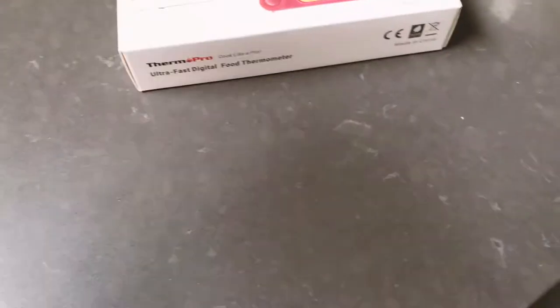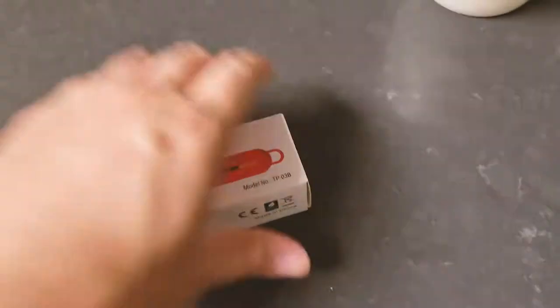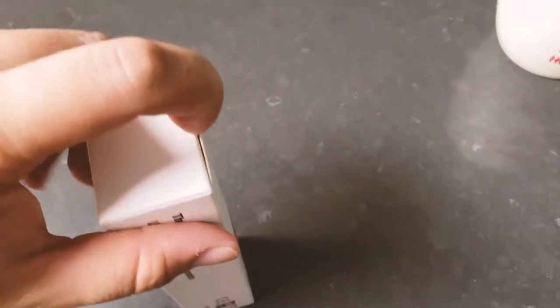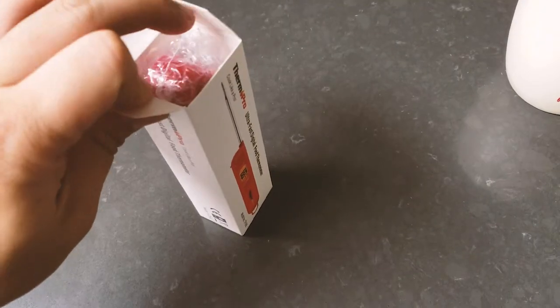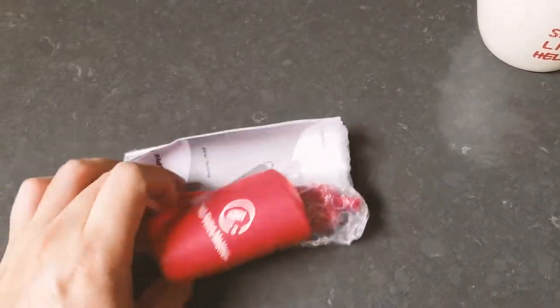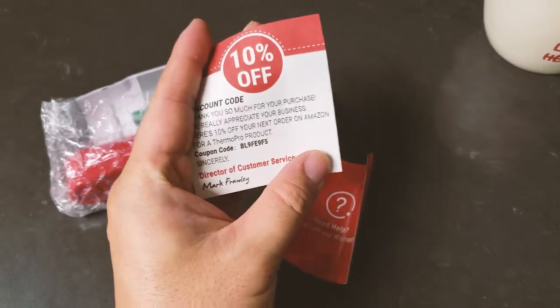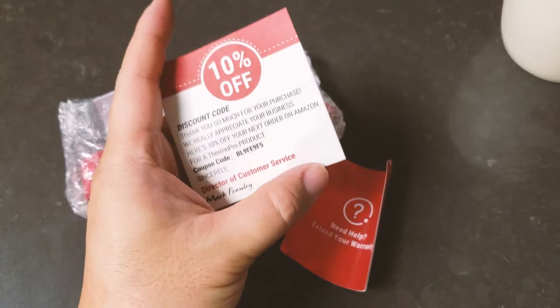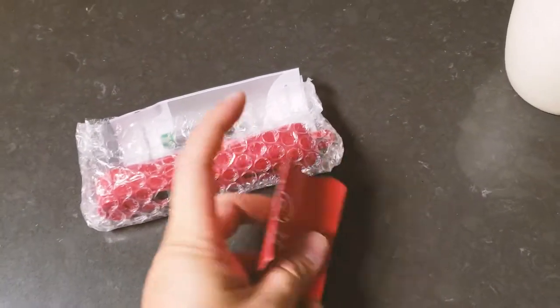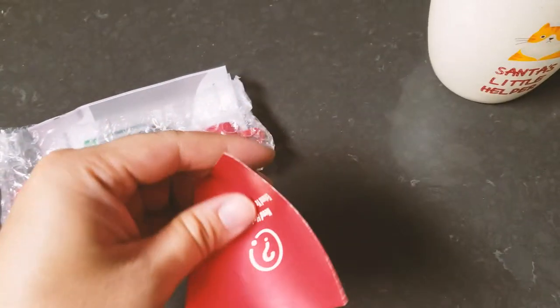This is model number TP-03B. Going to open up the packaging now — very plain and simple packaging with bubble wrap and a quick manual. You also get a 10% off coupon code for their other products.